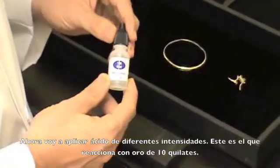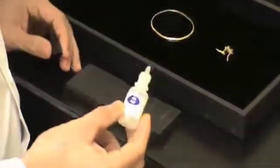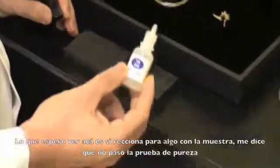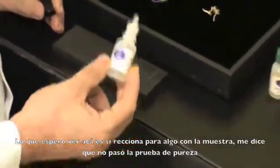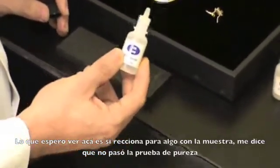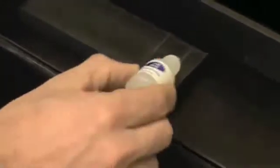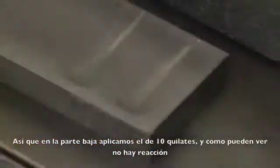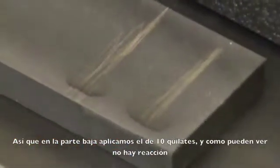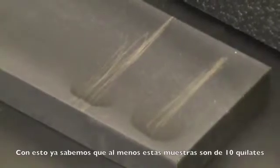This is 10 carat acid. What I'm looking to see is if this reacts at all with the filing — it tells me that it did not pass this purity test. So at the bottom we're applying 10 carat and as you can see there's no reaction, so we at least know that these filings are 10 carat.